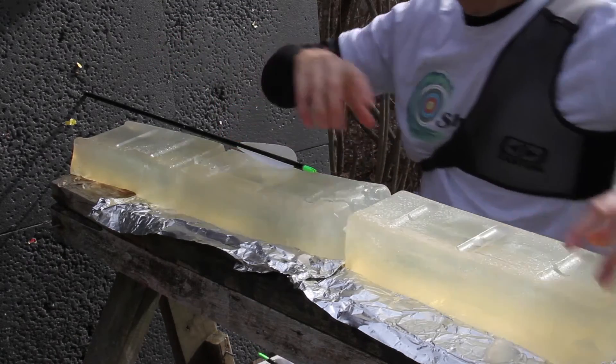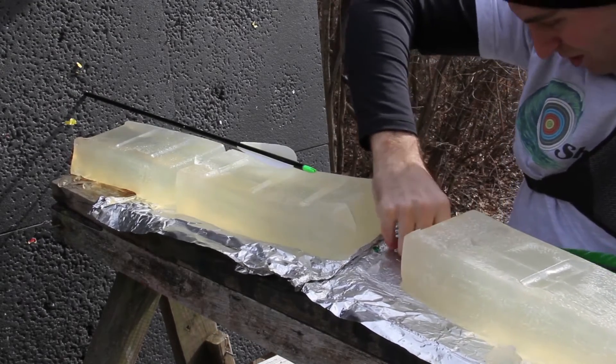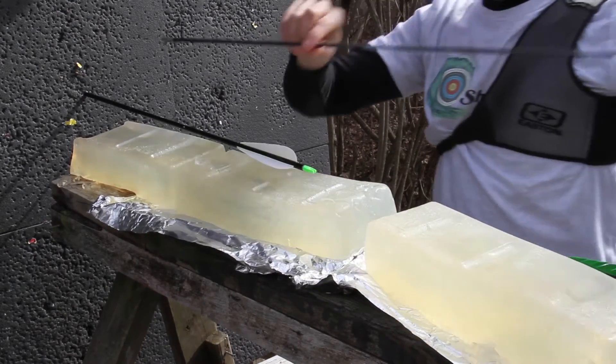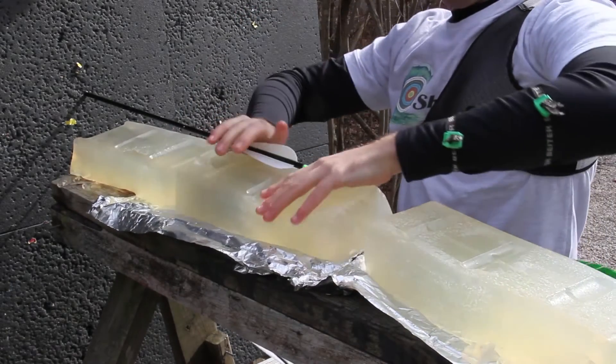All right, so we got one. Oh, that puppy tried to skate right by. I see what's going on. Those are some disgusting arrows. Now we have to wash them all off.